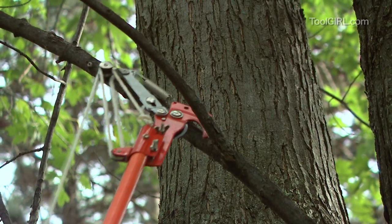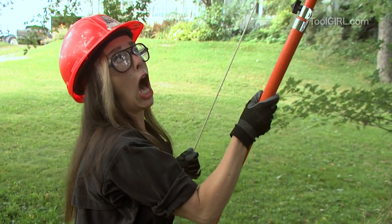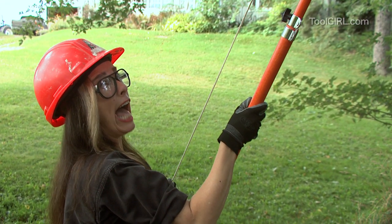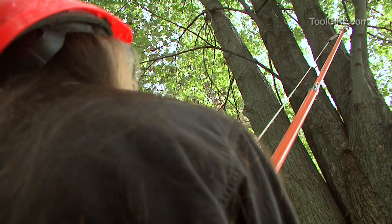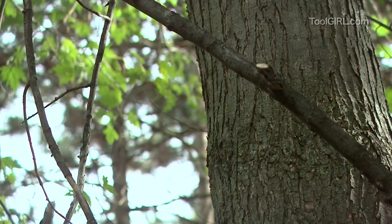So I'm just hooking it over the branch and then I'm just going to simply pull the string. Got it.